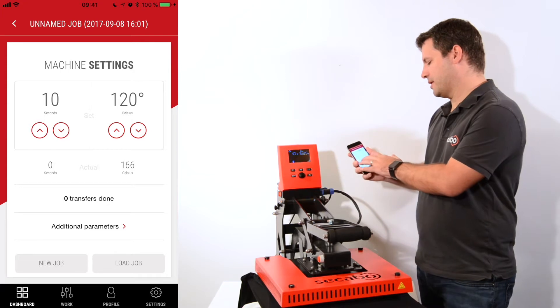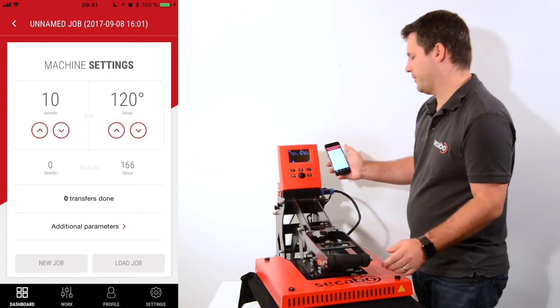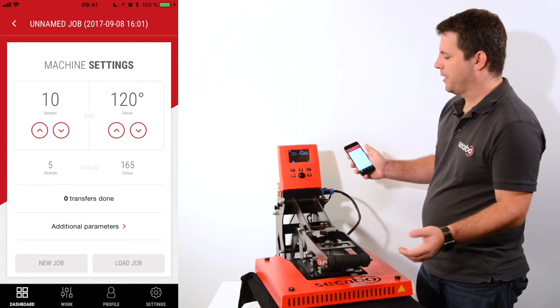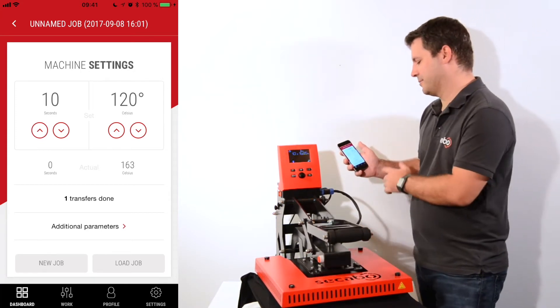Below the parameters I have the current time and temperature, so when I close my heat press it will start the countdown, counting down both in the app and also on the heat press display. Once it's finished the press would automatically open — in this case it won't because otherwise you wouldn't see the display.